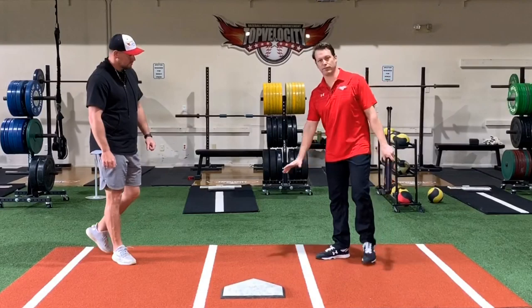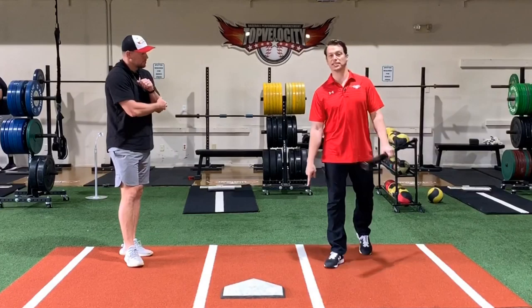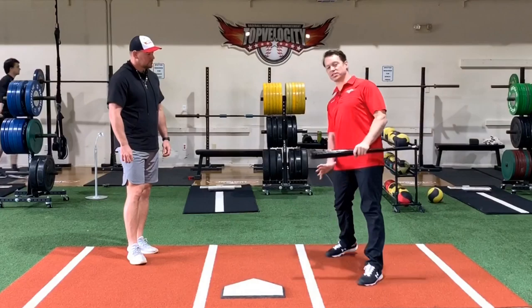What is ground force? That's the force that we create in the ground. So like when I want to jump, I've got to bend my legs so I can extend them and push force into the ground, and whatever force goes down, an equal and opposite force comes up. So if I'm trying to get power into this barrel to the ball, how I propel my body and create force off the ground is going to have a lot to do with the kind of energy that I can meet the ball with.